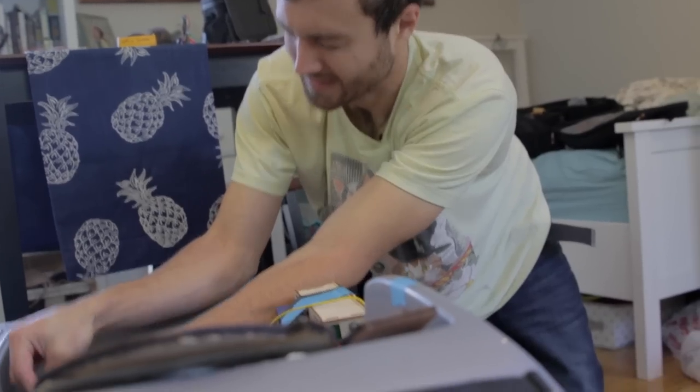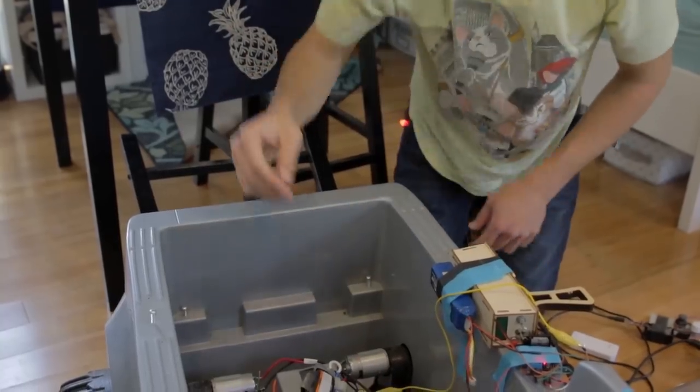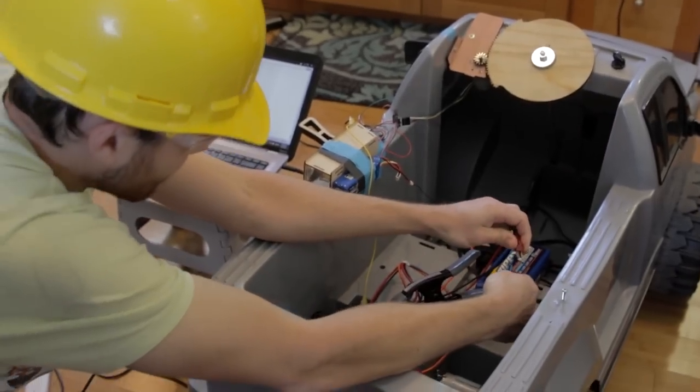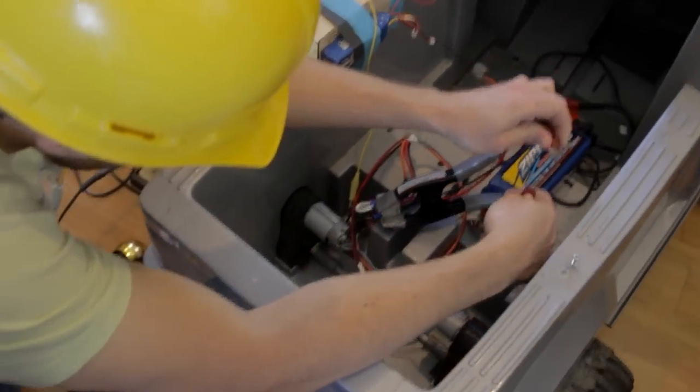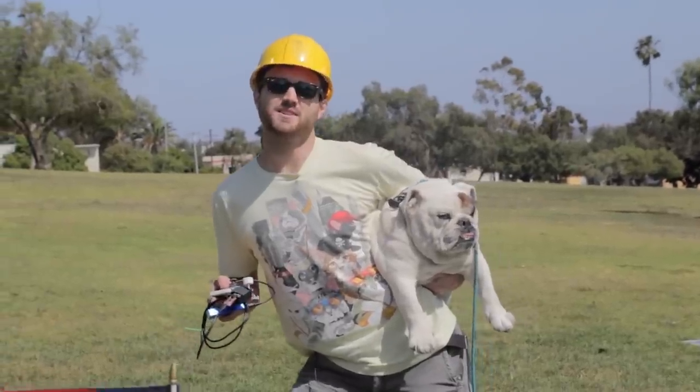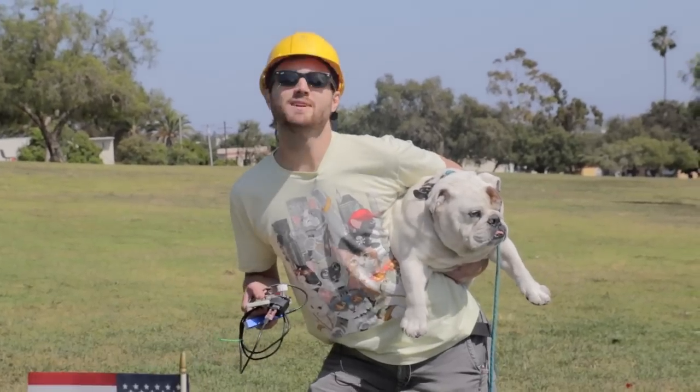That didn't sound good and that doesn't smell good. Oh god - there are flames coming out of the MOSFET.